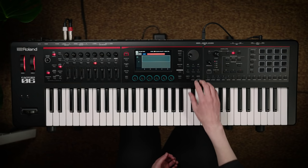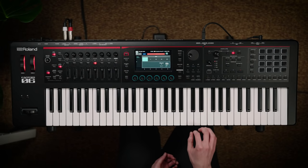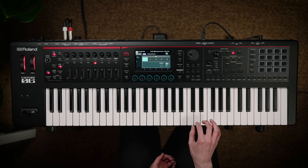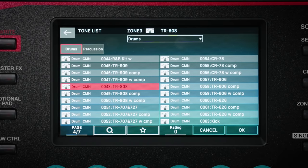Phantom O features over 90 high-quality DSP effects to enhance your sound. They include important standards like overdrive and delay to more creative effects like the Lo-Fi Compressor and the Juno 106 Chorus effect which gives instant width and thickness to sounds. Phantom O features a large library of great sounding acoustic and electronic drum kits including many classic Roland drum machine sounds like the TR-808.